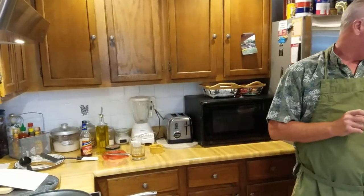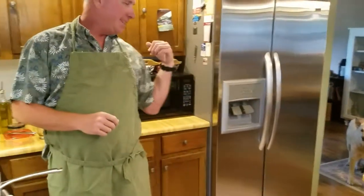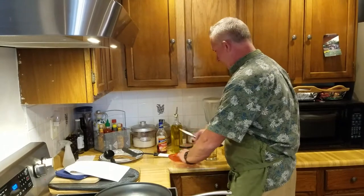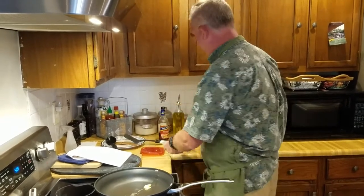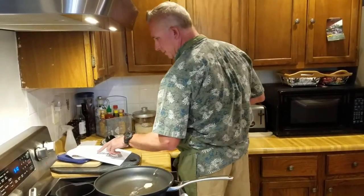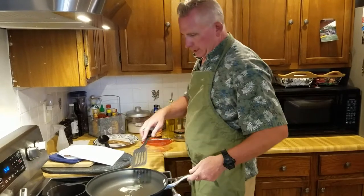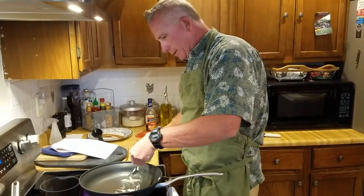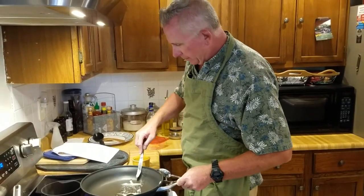I do a traditional zucchini and yellow squash with carrot mix. Freckles — our dog — is ready to eat now and out of the kitchen. We use President's butter; we think it's the best to cook with. It's a French butter, really really good.